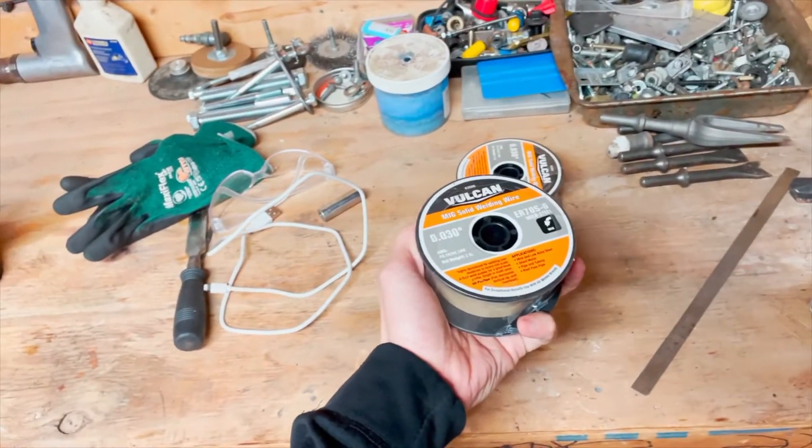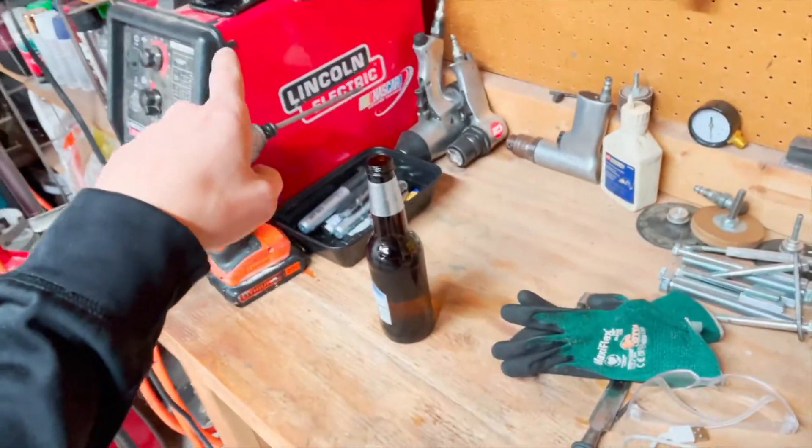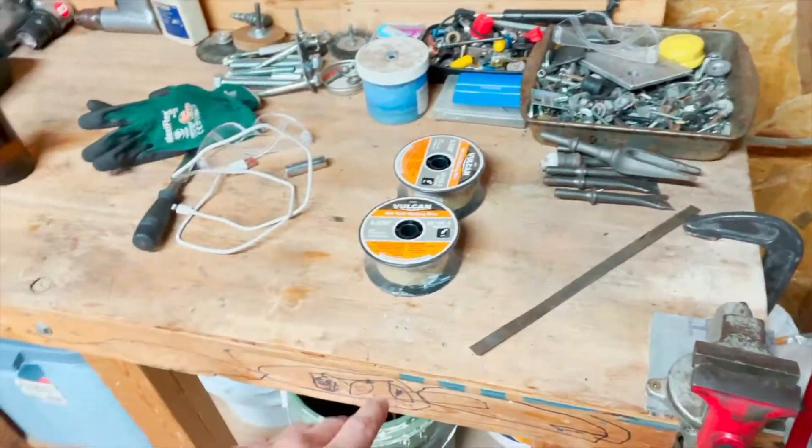We got our metal, and I went and picked up two more rolls of welding wire — Harbor Freight special — plus whatever's left in the welder. Now we're going to get started removing the bumper off the front of the truck.